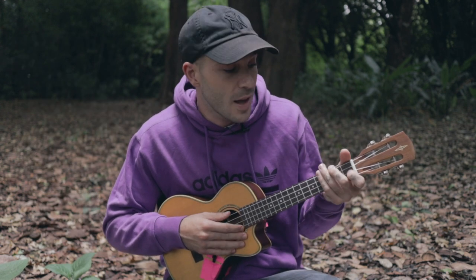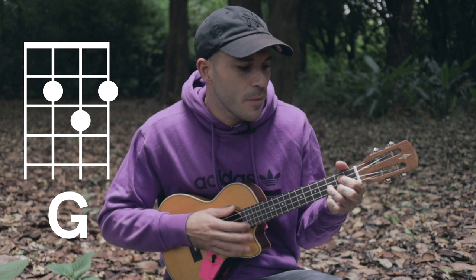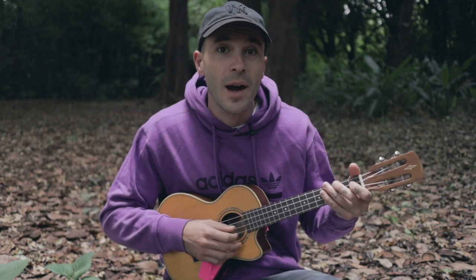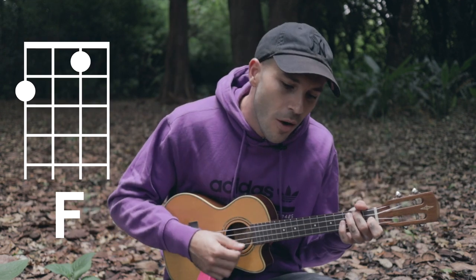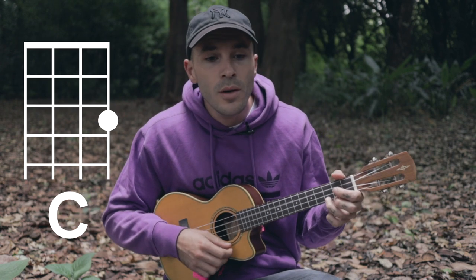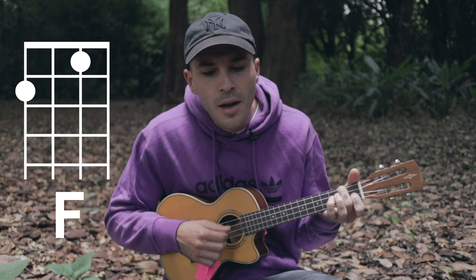The bridge goes to the F first. It goes F, then more — and then C: love. G: you. And then again F — I'm falling more. And then C, with G: every time. Then we go to the F again: time.